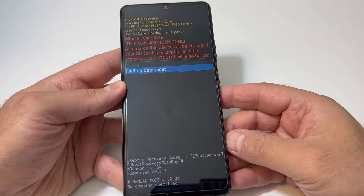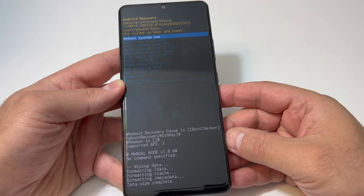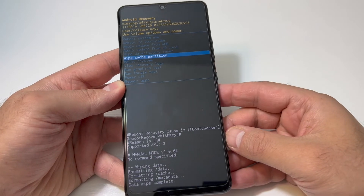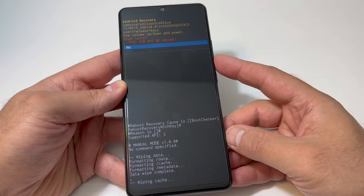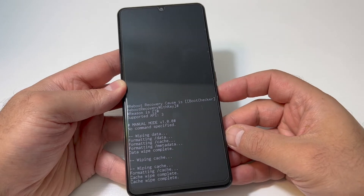Press the power key to confirm the factory data reset. Then you want to clear the cache as well — scroll down to 'Wipe Cache Partition,' then press the power key to confirm, and scroll down to 'Yes' to confirm that step.